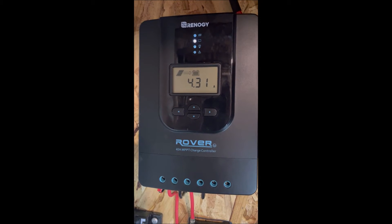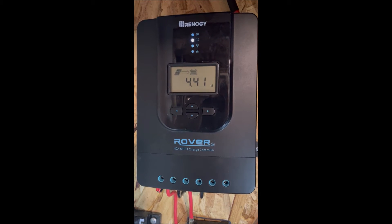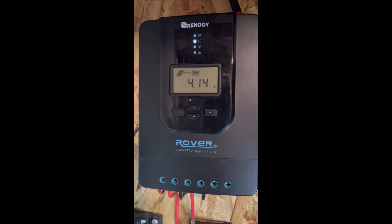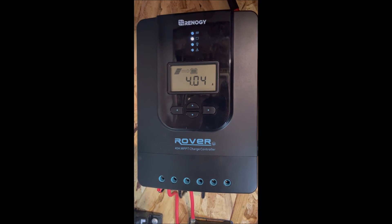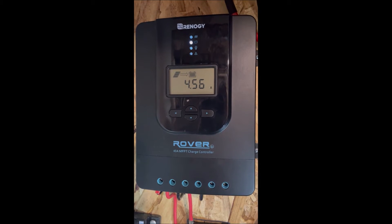We'll do that until the load gets too high for the amount of power coming out of our panels. Then we'd see a negative current coming out of our batteries, and we'd start to deplete our batteries until the load decreases below the ability of the panels to support it.